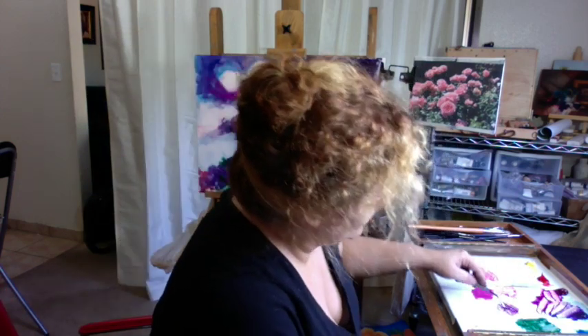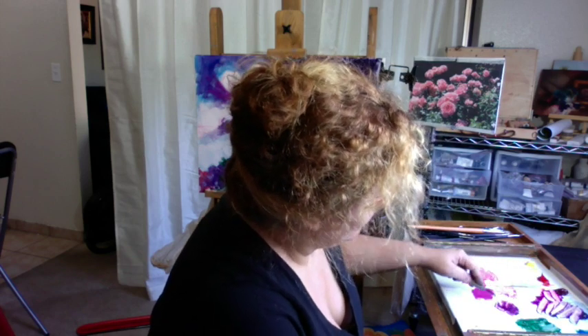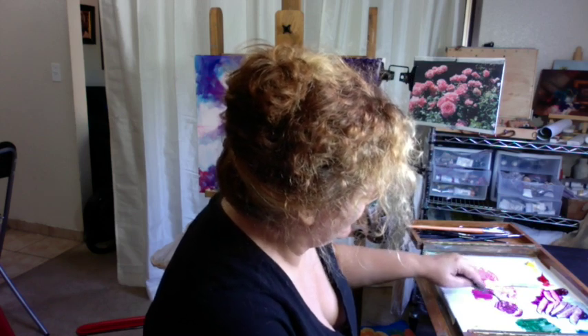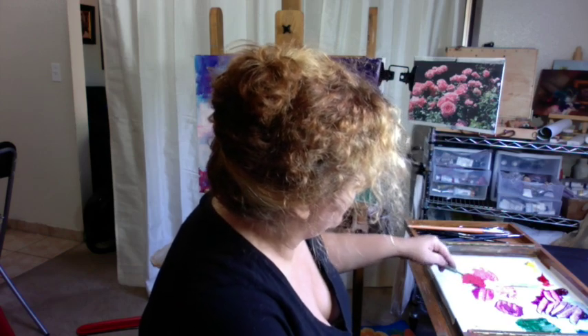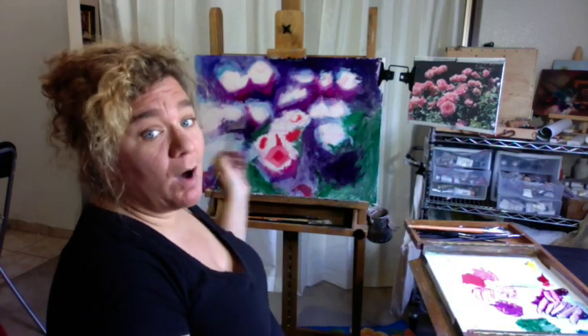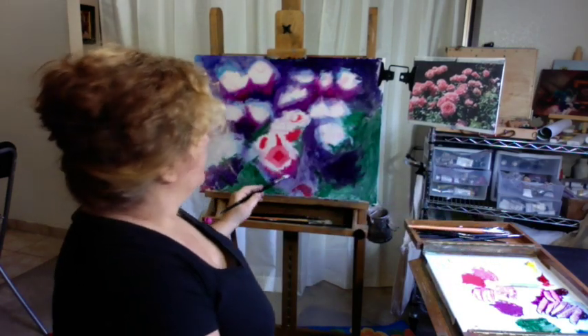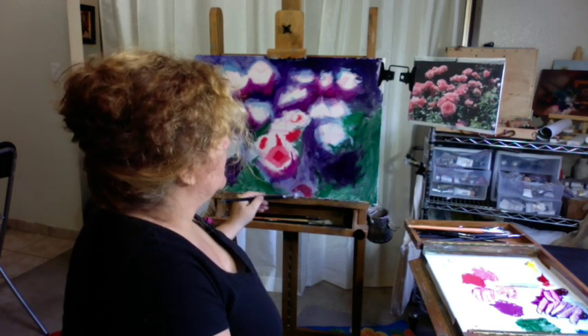I want to keep my colors initially as pure as I can. It's super easy to grade down colors, but once you've graded them down there's no going back. So you want to keep them as pure as you can for as long as you can, and then start working on graying things down a little bit. If everybody's shouting, nobody's heard. So eventually I don't want all these saturated colors, but until I'm ready to commit to which ones will be saturated, I'm going to keep them all super, super bright.